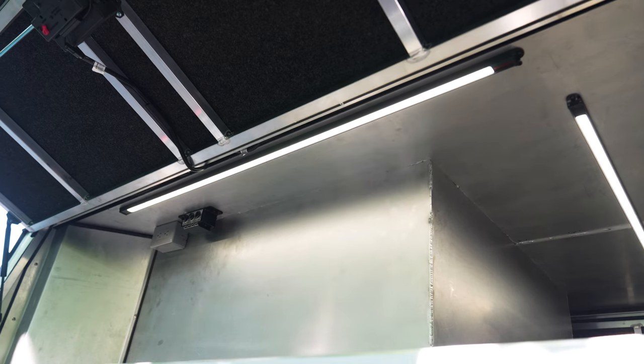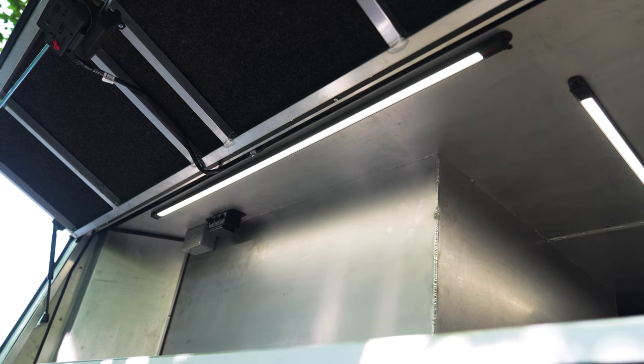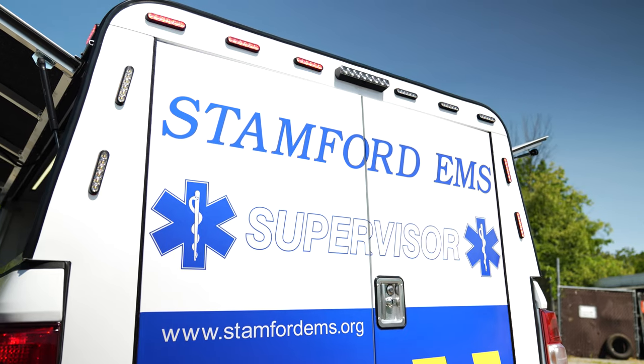Our pin switch turns on our system through our Blueprint control system, and it also lets us utilize it as an open compartment light. You can see the graphics for the back of the vehicle.